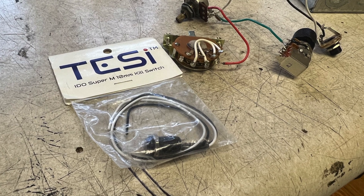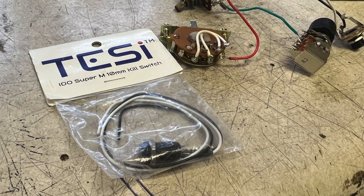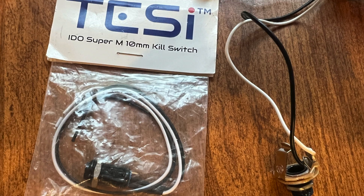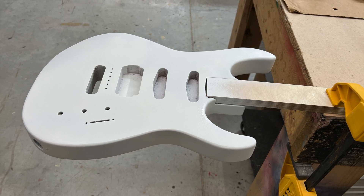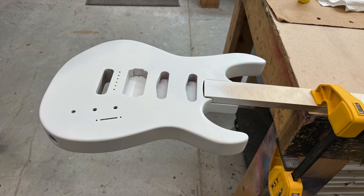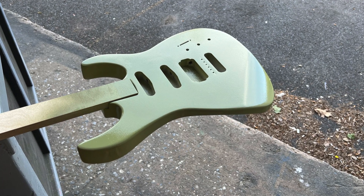While all that stuff was drying, I decided to go ahead and wire up everything. I'm going to add this Tessie kill switch — because who doesn't like a kill switch in a super strat? I don't need two tones. I'll do a master tone, master volume, and a kill switch. There are a couple of other things about this guitar you should know if you bought this and are thinking about doing it.